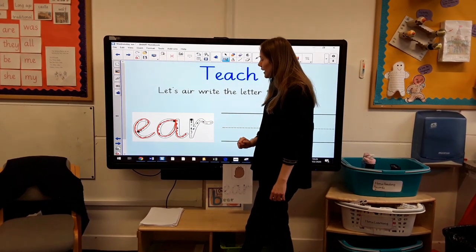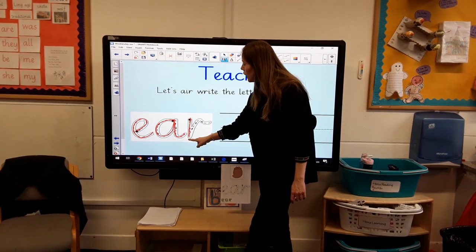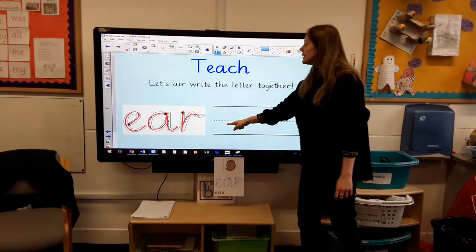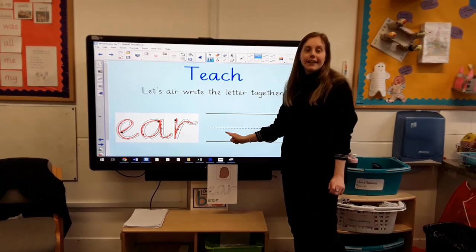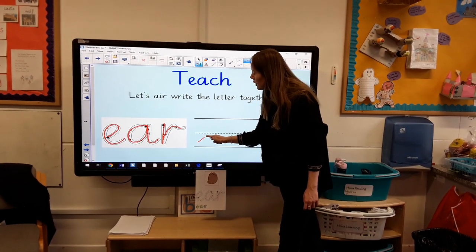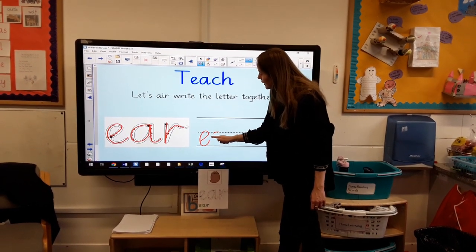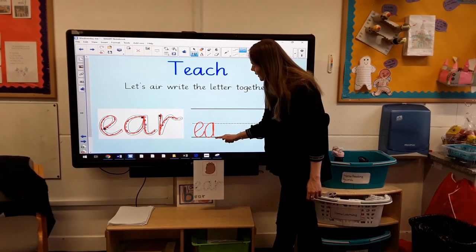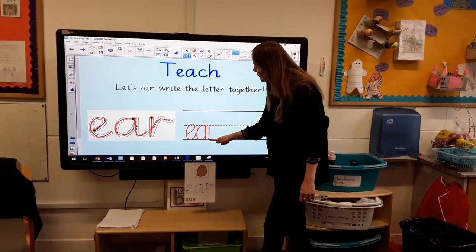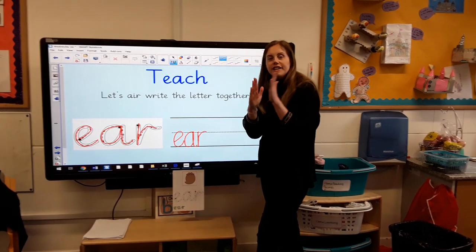And in our final letter, we have got, of course, our one-arm robot: we're going to start at the top, down, straight back up, and over. Are you ready? Let's have a little go on our lines. Now you can have a go on your piece of paper as well. Starting with our curly caterpillar — up, over, and round. Then the next curly caterpillar — all the way round, down, and flick. And then finally our one-arm robot — down, up, over, and flick. They're all next to each other.